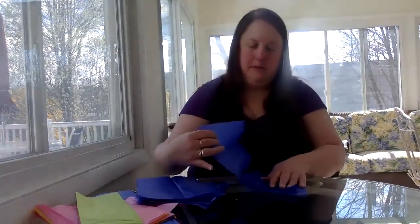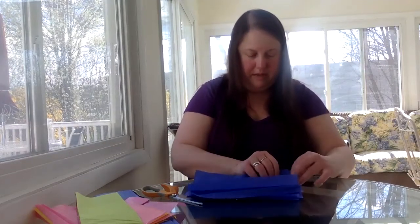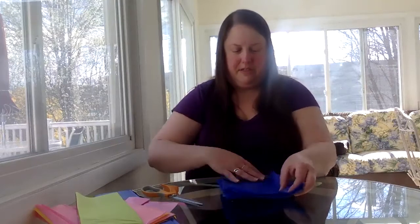It doesn't matter if they're perfectly rectangular or not. So we've got one, two, three, four, five, six, seven, and eight. If you want to use all eight you certainly can — I'm actually going to see how these come together. Once you have this done you're going to take your tissue paper and line it up in the corners as close as you possibly can, so that you have a nice neat pile.